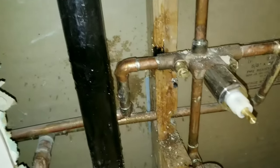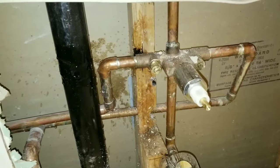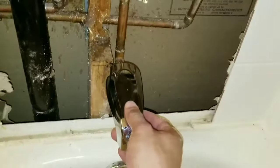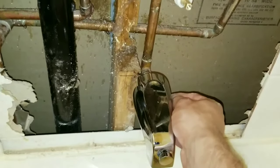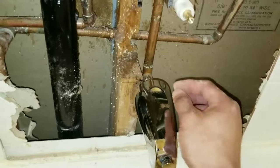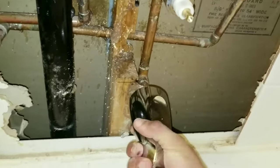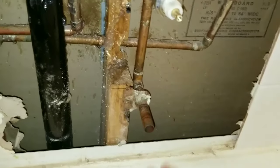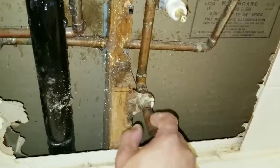We're going to turn the water off to the main supply. Remove your spout — you may have a different type of spout. This one has a screw on the side, so you're going to loosen the screw. You may have an Allen key on the bottom. Once you loosen that, go ahead and remove it.